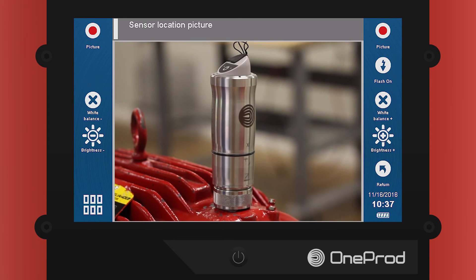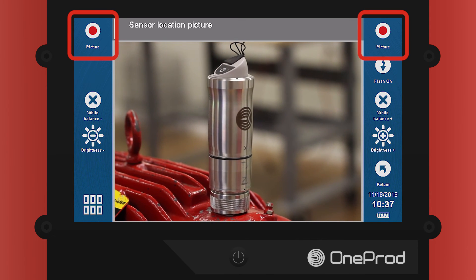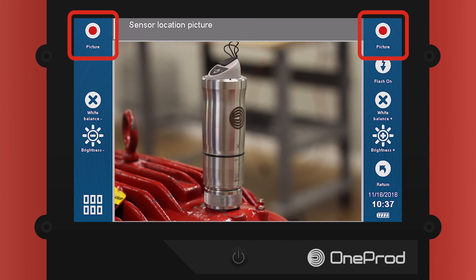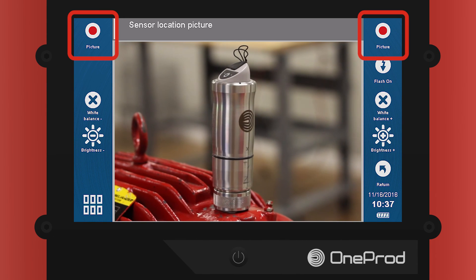Now that the camera has been activated, simply focus on the sensor and press one of the two picture buttons at the top right or left corner of the screen. Make sure to hold still for a few seconds to allow the analyzer to capture the photograph.